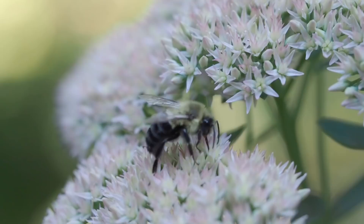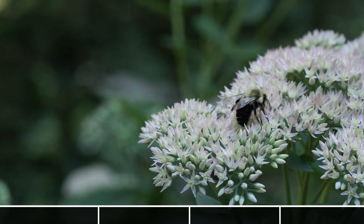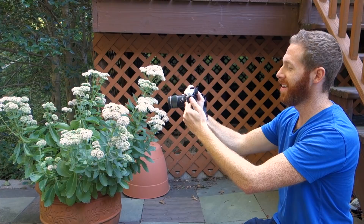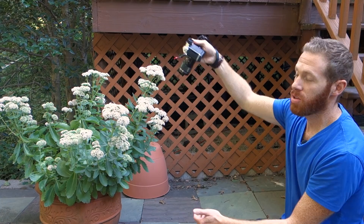Right now I'm at ISO 2000, f5.6, and 1/160 shutter speed. Now, one thing I'm going to do to try to maximize my depth of field is instead of shooting from this angle, I'm going to shoot overhead so the bee's body is more on one plane.